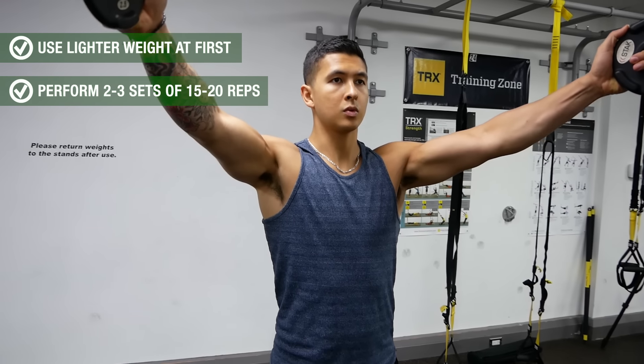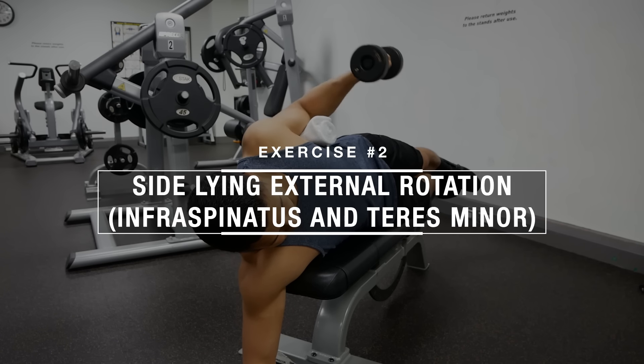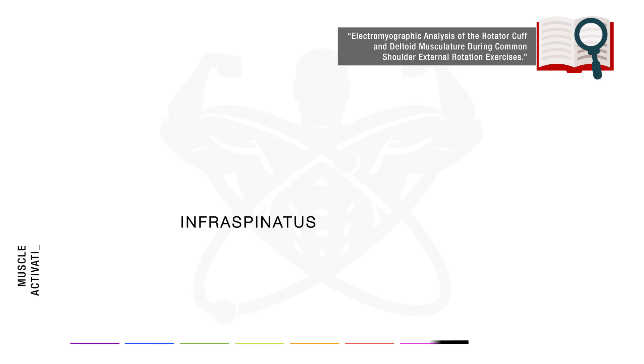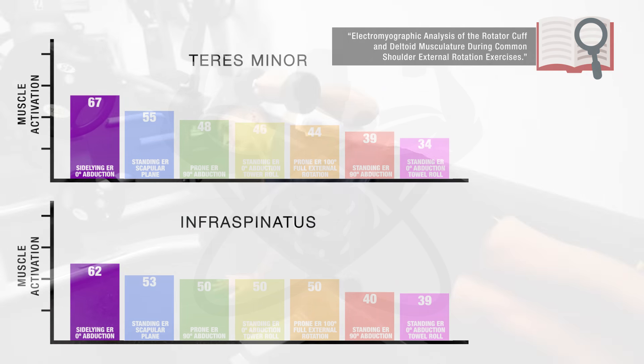The next exercise, sideline external rotation, is going to be used to target the two posterior rotator cuff muscles at once: the infraspinatus and the teres minor. This exercise is your best bet at doing so, since as shown in the following two EMG graphs from a 2004 analysis of the rotator cuff muscles, this exercise elicits the highest infraspinatus and teres minor activation when compared to several other rotator cuff exercises, in addition to having the lowest strain on the shoulder joint as well.